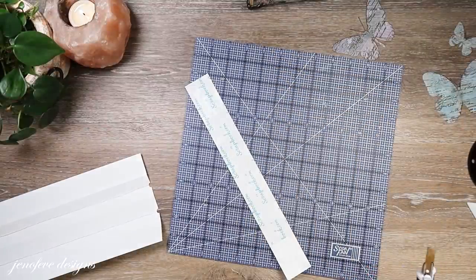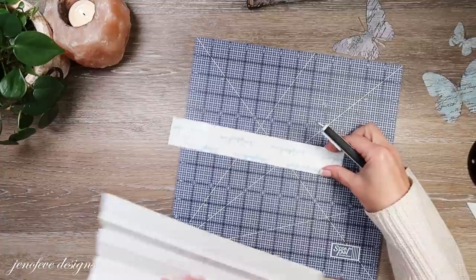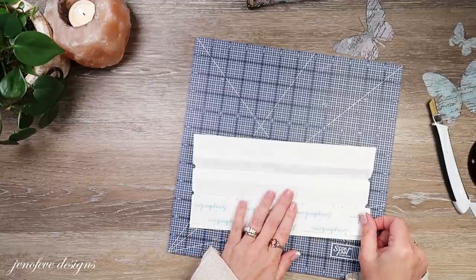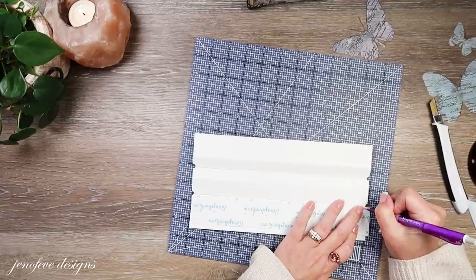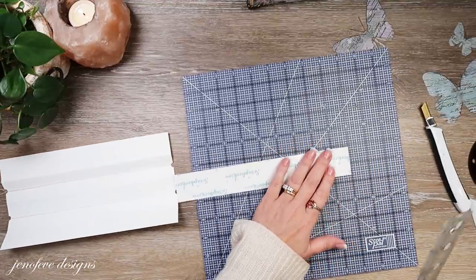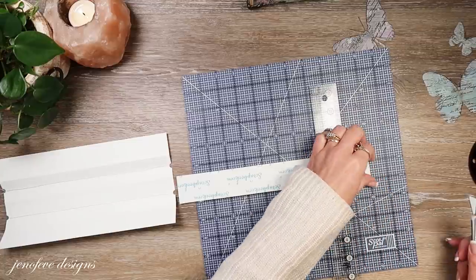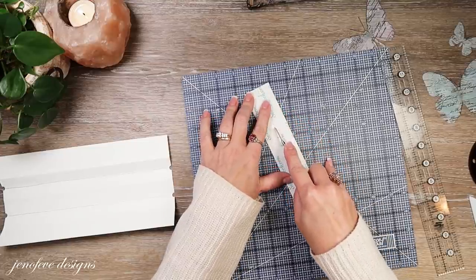I'm going to line it up and cut it from notch to notch — you don't need it to go over the notch area. I'll mark it and cut that off — that'll be the easiest. Now I'm going to split it right in half between the two pieces of tape.